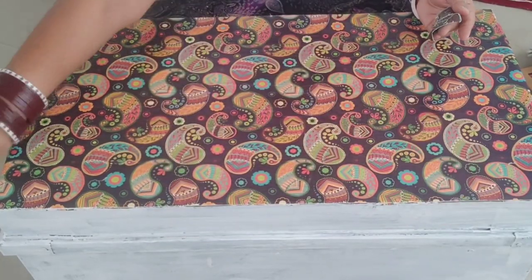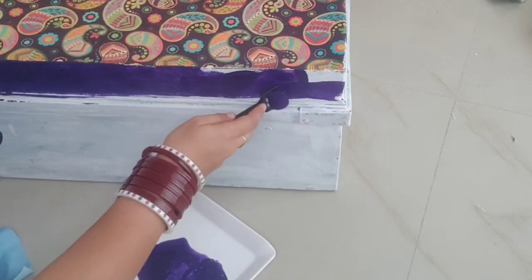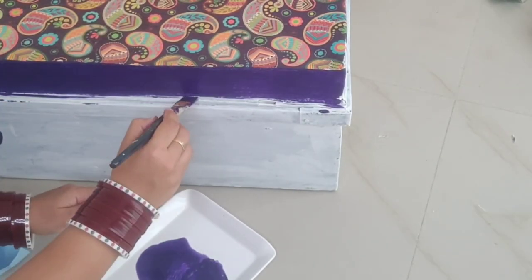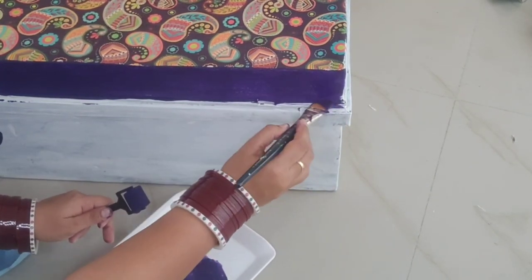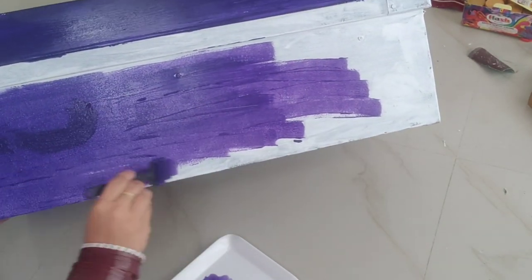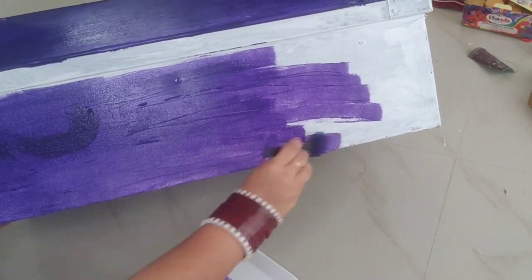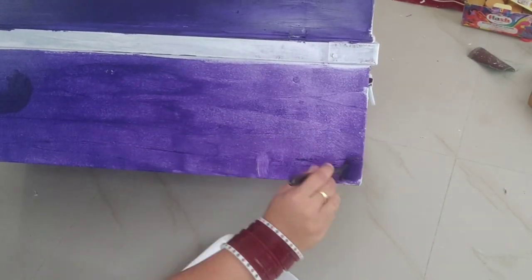After the sticking part is complete, I will take violet color and apply it with a rolling brush on the upper and lower sections of the trunk. For the corners of the trunk, I used a regular brush to paint because the rolling brush can't reach the corners. I applied two coats of color here.